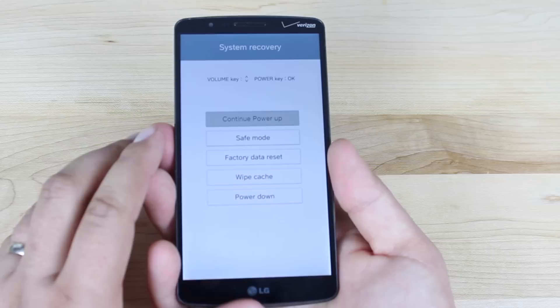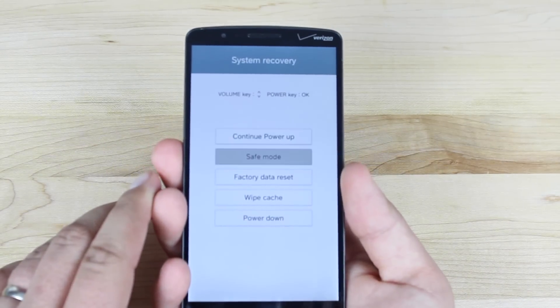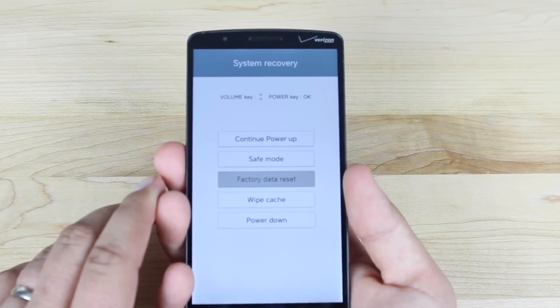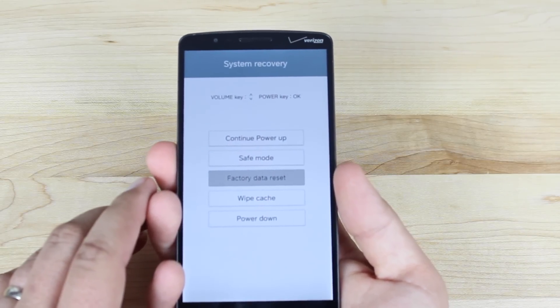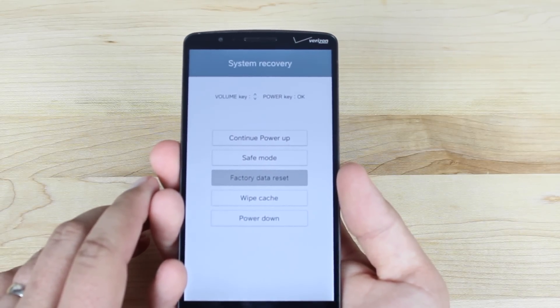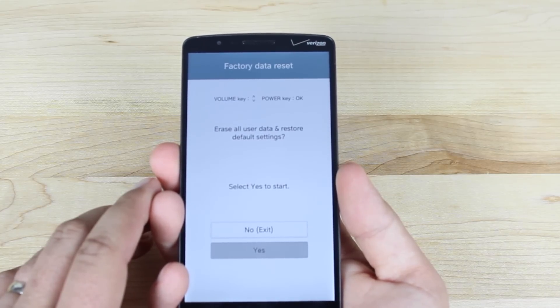Okay, so from this menu, we'll use the volume down button to scroll and the power button to select. We'll scroll down to factory data reset. This is not going to factory reset our device — rather, it's going to boot us into recovery if we have the custom recovery installed. We'll go ahead and select this with power, then scroll down to yes and select yes.